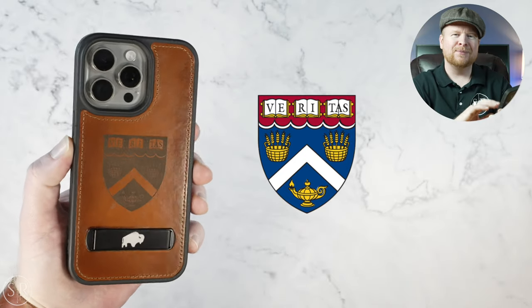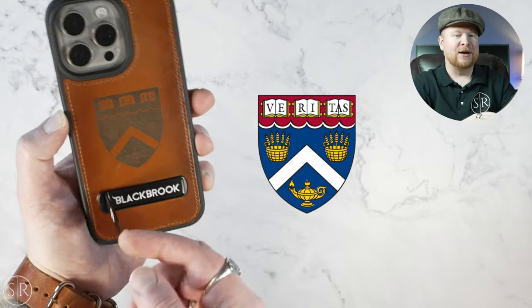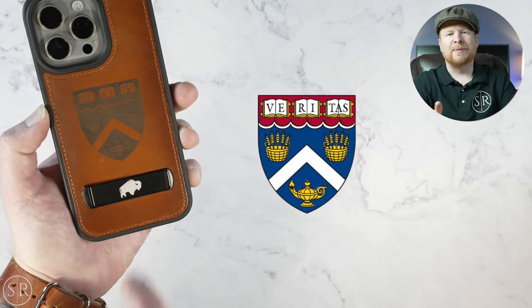We did the burnished tan on this one because I really like Blackbrook's burnished tan. We also put the logo for my grad school on the back. In full transparency, this one didn't turn out as crisp and clear as I had hoped. Blackbrook acknowledged it didn't turn out great — a lot of the details were lost when they converted the color image to black and white. If you're going to do image engraving, I'd recommend getting in touch with them ahead of time to see if your image will translate well.